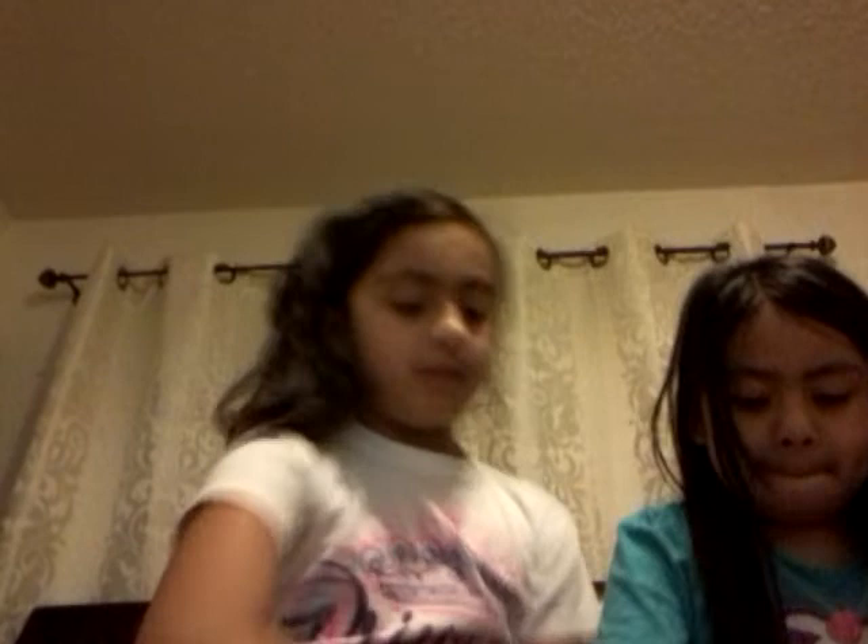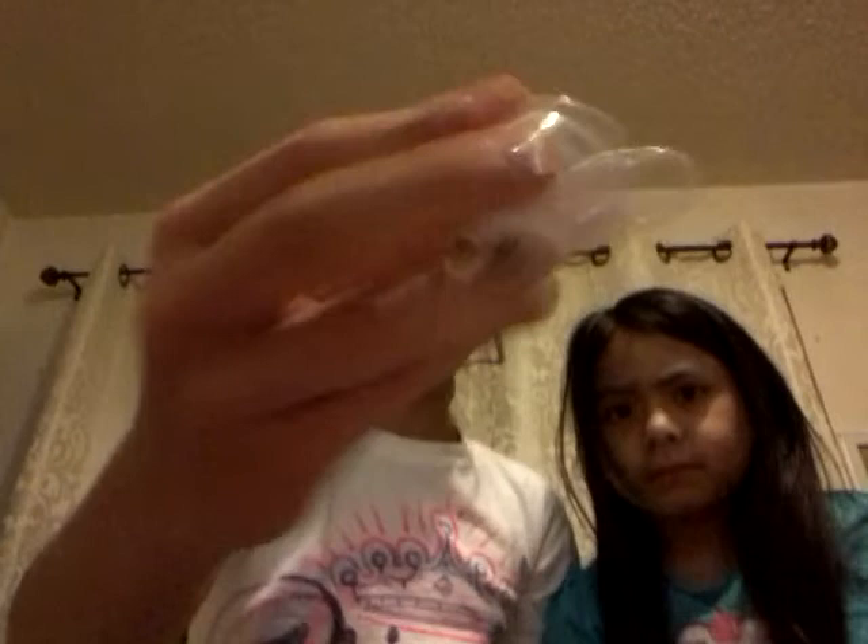Now we're going to show the bigger pieces. I have the milk jug here — and this is the sugar cup. It has a ladybug on it with polka dots so it's flying, and it says 'ladybug.' You can pour in the milk right here — it actually looks like a real milk jug. It's pretty cool.